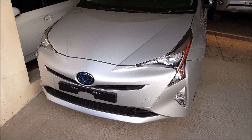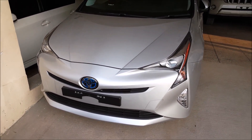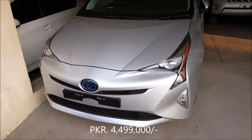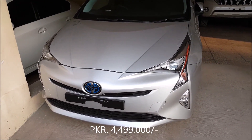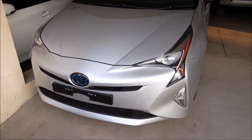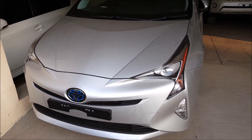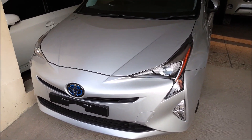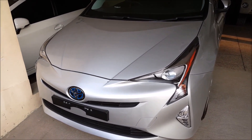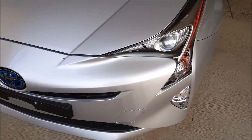What is up guys, Assalamu Alaikum, this is Sami Asim Khan and welcome to my YouTube channel. Today I am presenting you with the Prius 2016, the latest model currently in Pakistan. I am right now at the showroom. We will be taking a look at the exterior, the interior, startup, engine performance, front capacity, and everything you need to know. Kindly subscribe to my channel, like my video, and comment below.